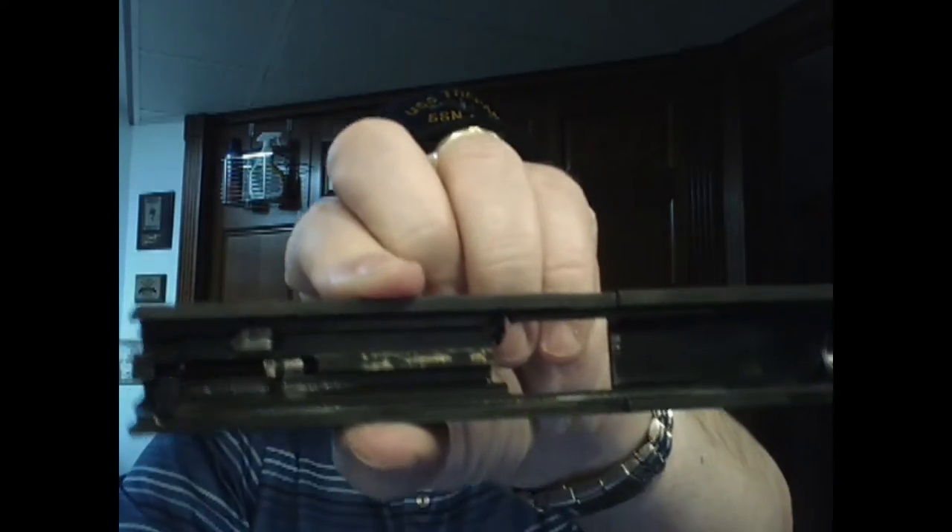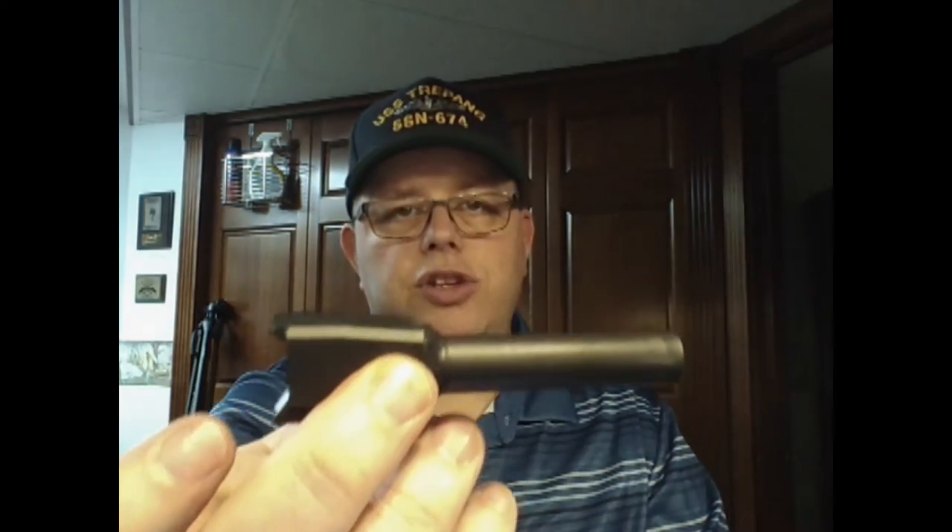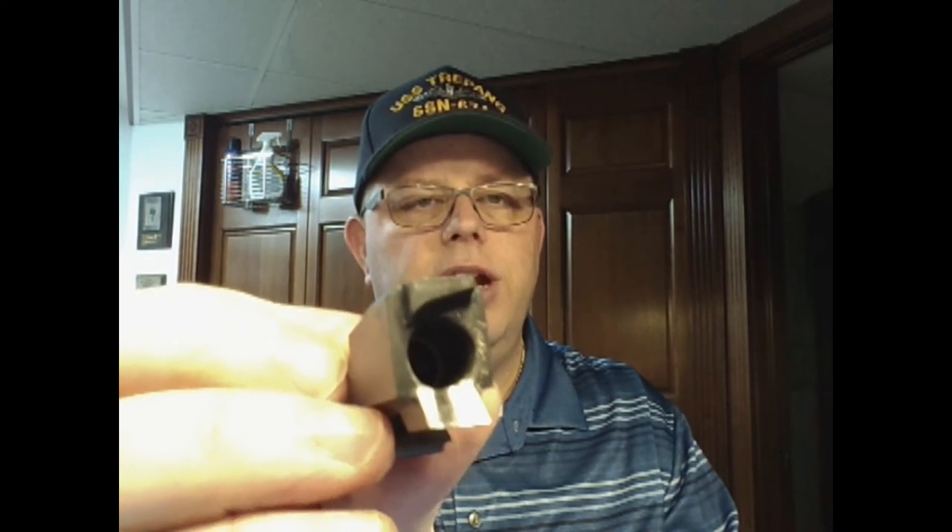Lift the barrel out and it looks very similar on the inside to just about any striker-fire pistol. The barrel is 3.6 inches; the full-size is 4 inches — exact same design. It's cold hammer forged, which FN is really known for, and it comes with a polished feed ramp from the factory.